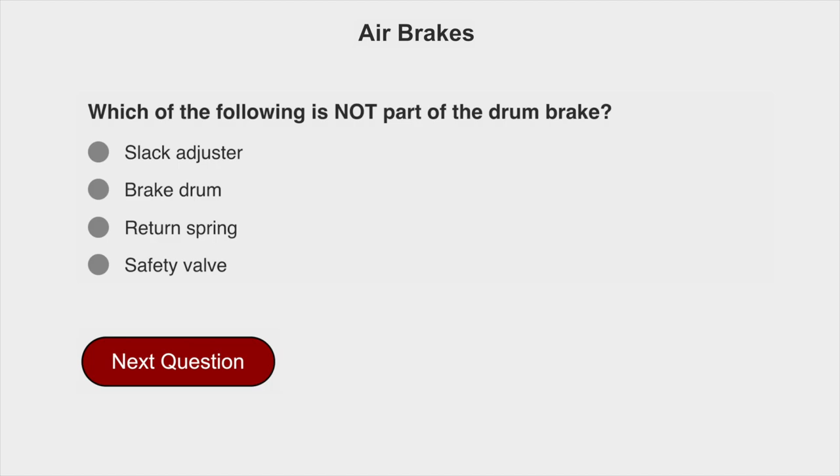Which of the following is not part of the drum brake? The safety valve.